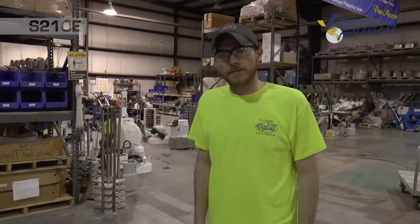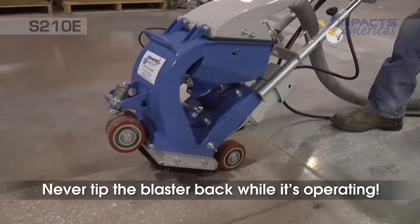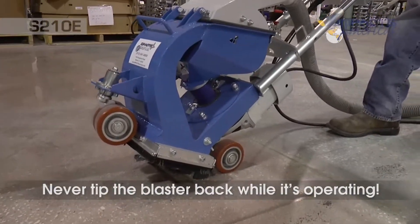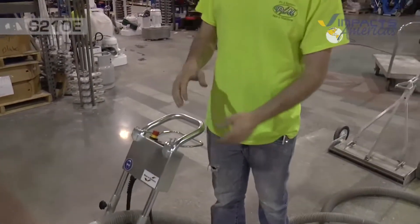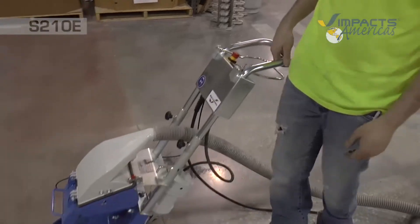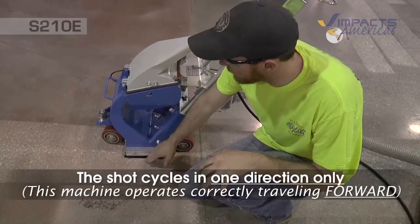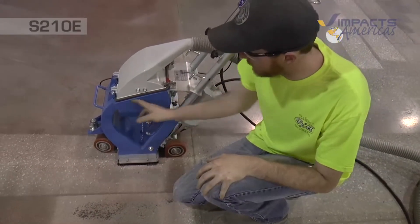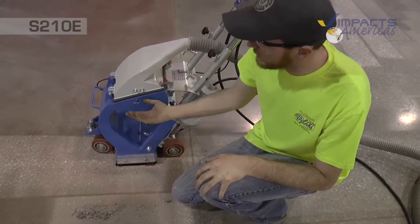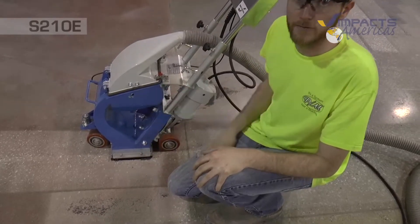When operating the S210s or any of our shot blasters, you never want to tip back on the handle while the machine is in operation — a bunch of shot will fly everywhere. Keep it down on the ground to create the seal. What's happening is the shot goes from the blast wheel down, hits the ground, rebounds back into the hopper. That's how the shot gets recirculated — the dust and shot separate here, the dust goes up, and the shot falls back down and gets reused.